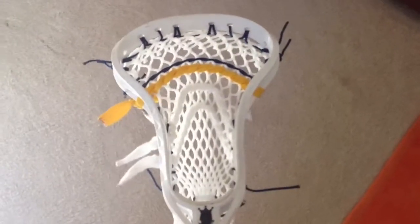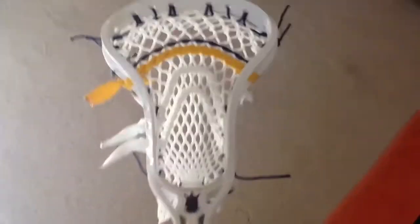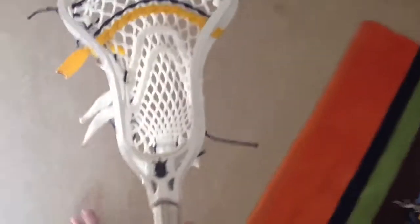All right guys, what's up? Mr. Calumesh here. Stringing up this white Clutch Elite. I just threw it on my Titan Pro because I didn't have another shaft laying around. So yeah, Clutch Elite.